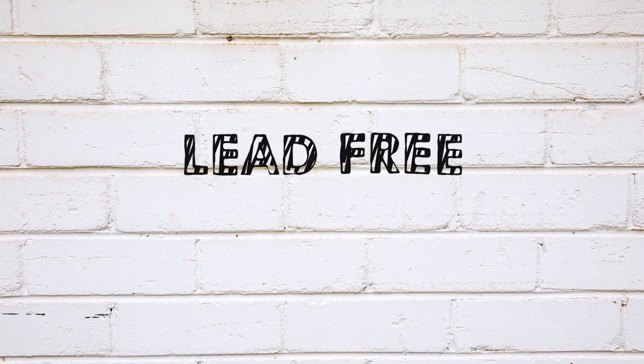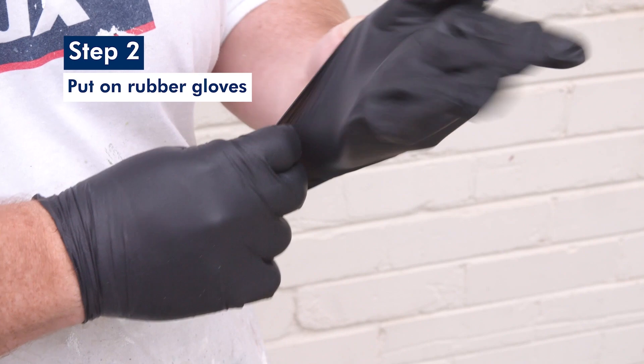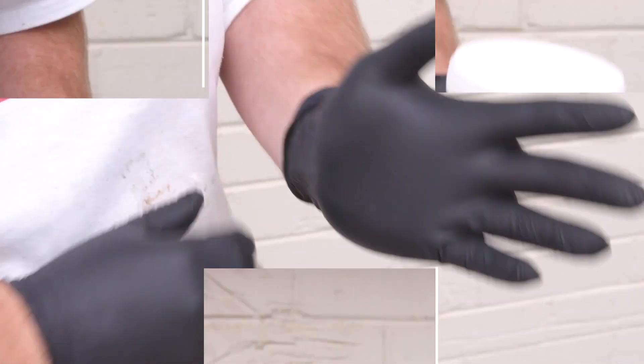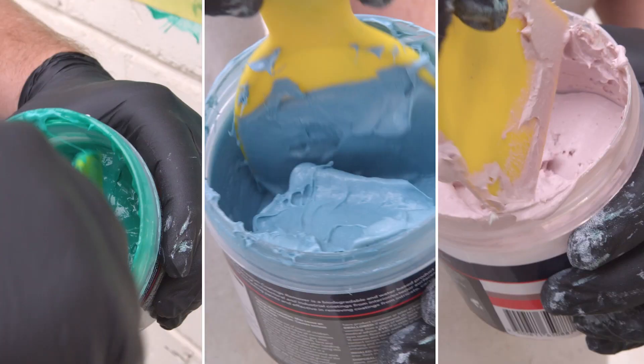The first step is to test the coating you're removing for lead. We've tested this coating and know it's lead-free. Next, put on the rubber gloves provided in the box. These products are water-based but they still contain high volumes of active chemicals, so it's important to wear appropriate PPE.